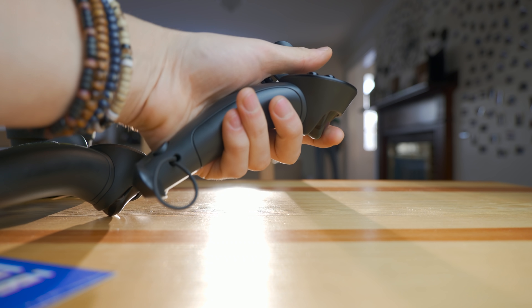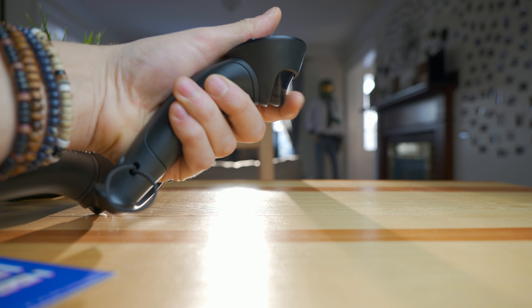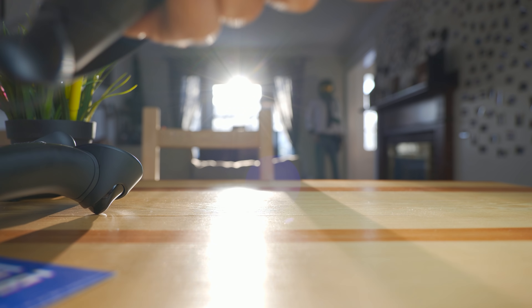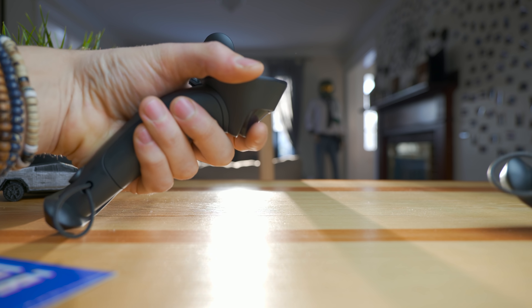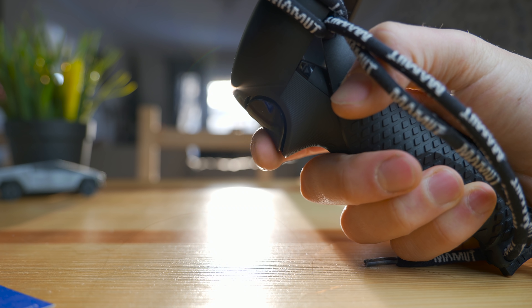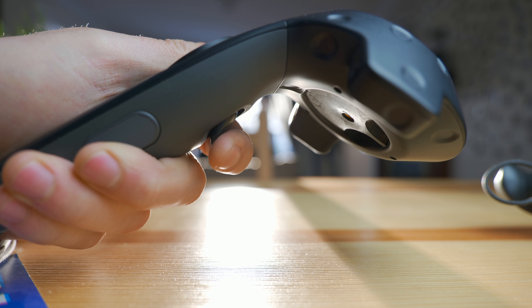Another issue that this controller had were the triggers, which on the old model were kind of getting squeaky after a while. Mine never had that problem, but I read about a lot of people having squeakiness in their trigger. It seems like in this new model they actually changed that too — the trigger feels a little different, with less resistance, now more similar to the Oculus Rift one than the Vive Wands one. There were two major flaws: one was the thumbstick, one was the trigger. And it seems like this new model addressed both to make these controllers finally more reliable.